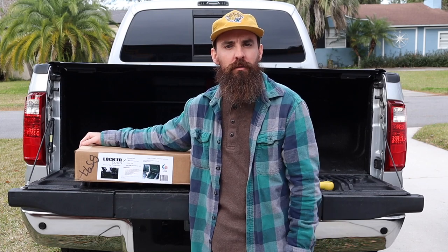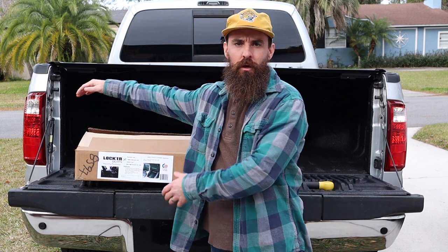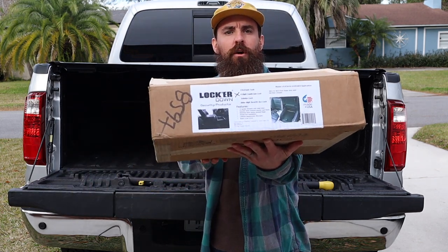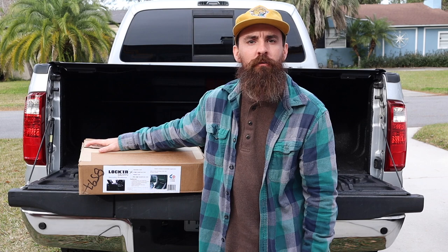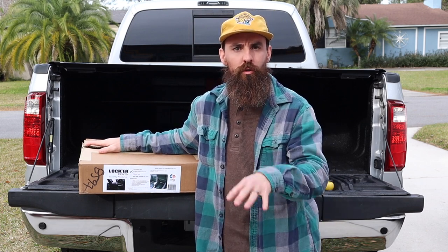What's up everyone? Welcome back. Today we have an exciting new product review install video for you guys. Picked up this Locker Down Center Console Safe — this is the model LD2034. This fits all 2011-2016 Super Duties with the center floor consoles.